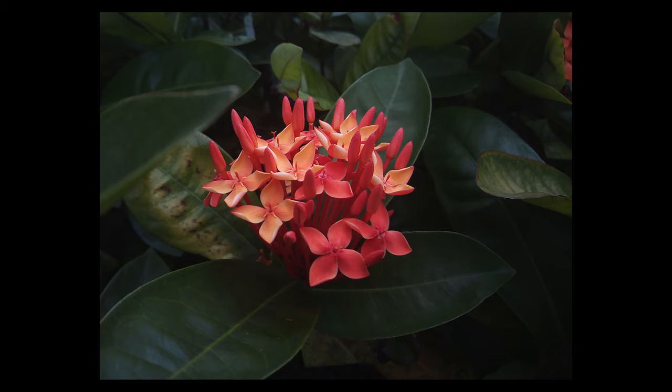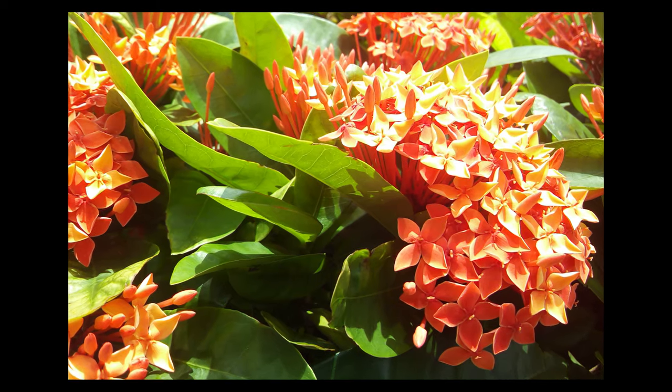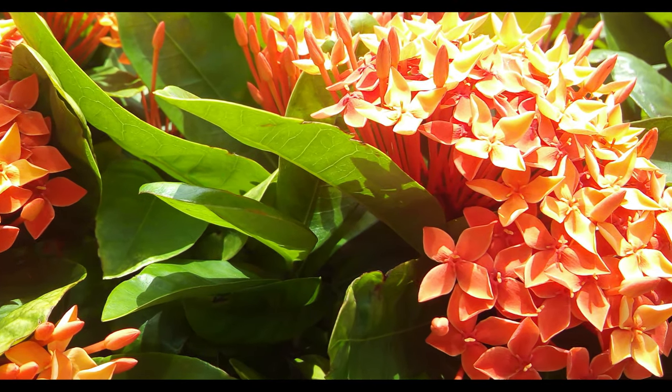First I took pictures of some flowers, and these two shots show you the different levels of brightness that can be achieved when using different exposure settings on this camera.